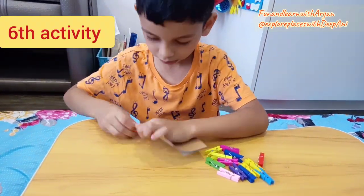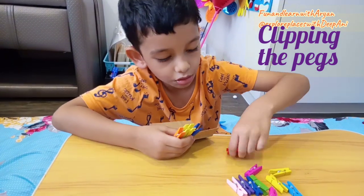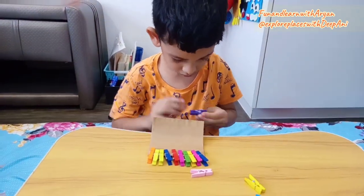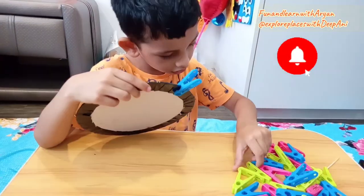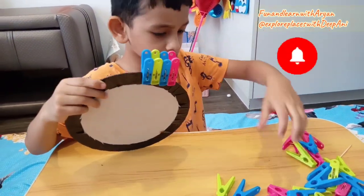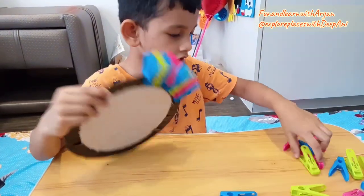Our next activity is to clip the pegs. For that you need plastic or wooden cloth pegs or clamps, and cardboard or anything on which kids can clip or fix the pegs. Kids try to get them to open and close, or let them put them into a tub and tip them out again. They will learn counting and color recognition with these activities, which are important for kids as it helps them learn about the world around them and how they can make things happen.